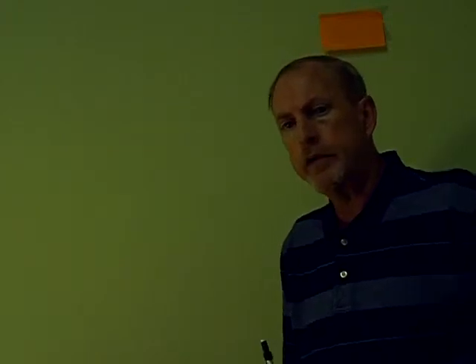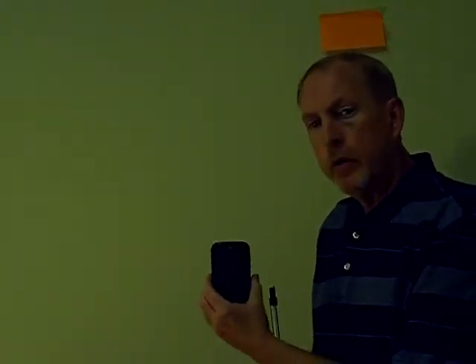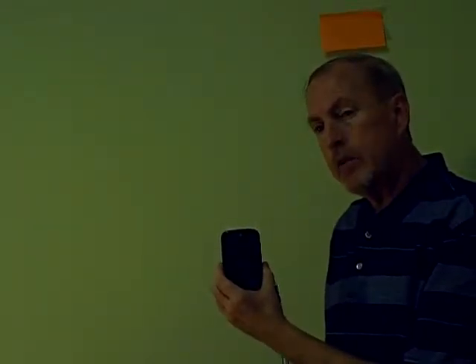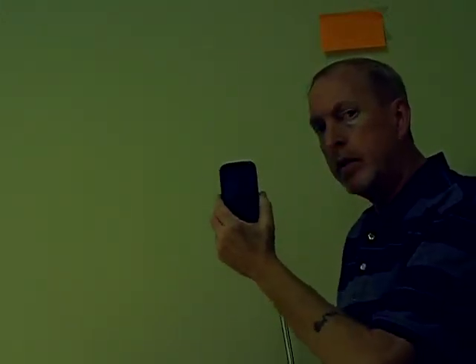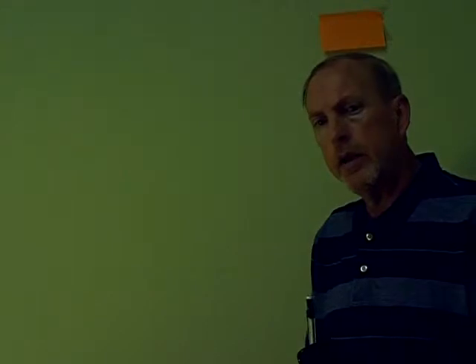Up until now, to check the airflow, you would plug this device into the top of your cell phone, download the app, and actually have to get your six-foot step ladder out of the truck and set it up at each one of the vents to check the airflow.